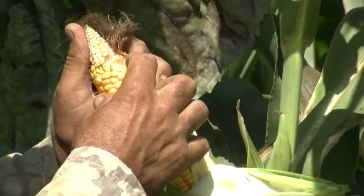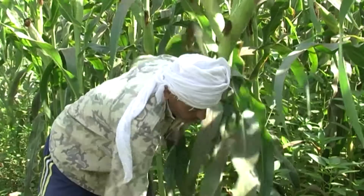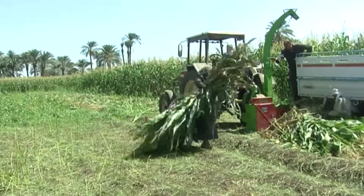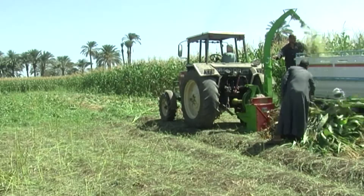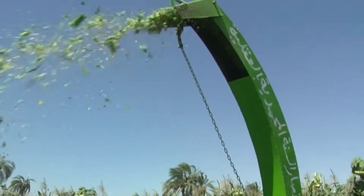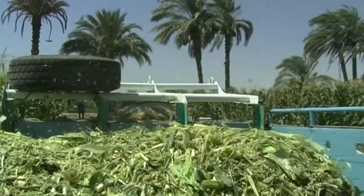Harvest the maize when the ears are full, the corn is not too dry or too wet, and the stalks are still green. If you make silage with freshly chopped maize, use a fodder chopper and chop into small pieces, one to two centimeters long.